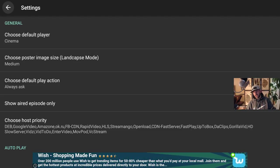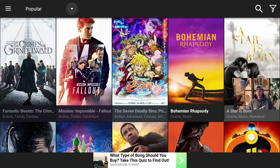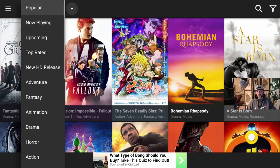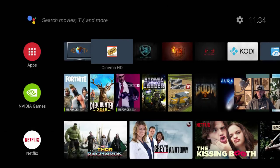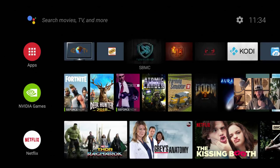I'll link the full Cinema settings guide above and in the end cards. Once I change the screen layout to Medium, I can see eight movies across instead of five — I like this view better. If you prefer five, leave it. That's it — this app is ready to roll. I'll say Exit App.